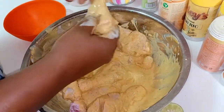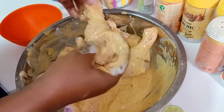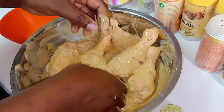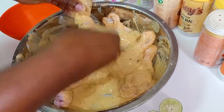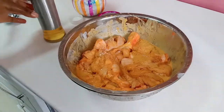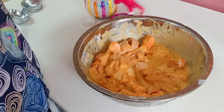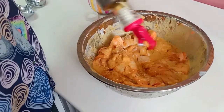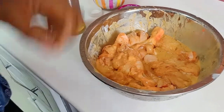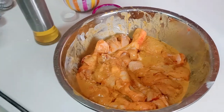We'll get the marination completely into the bowl and ensure everything goes inside the chicken. After marinating, we are going to add just a small amount of cooking oil, and then marinate our chicken in the fridge for four hours before we put it into the oven.